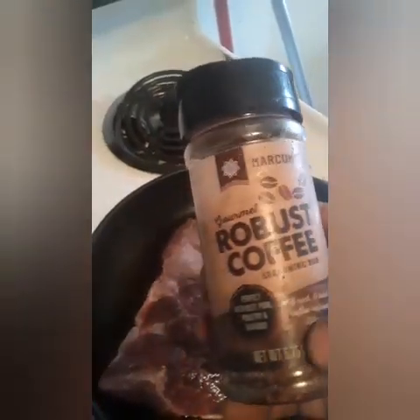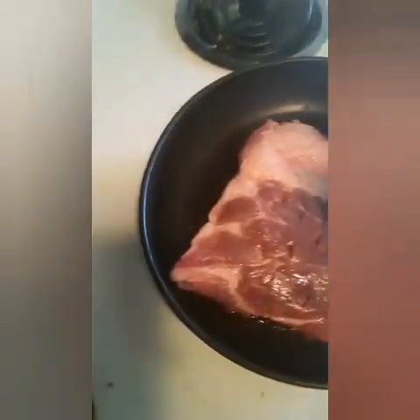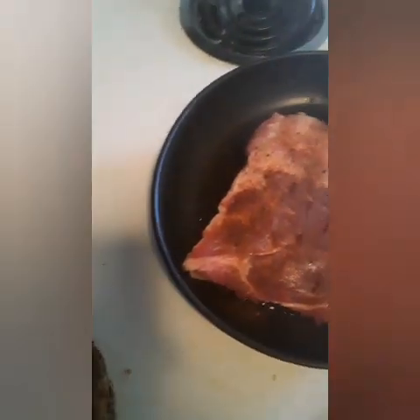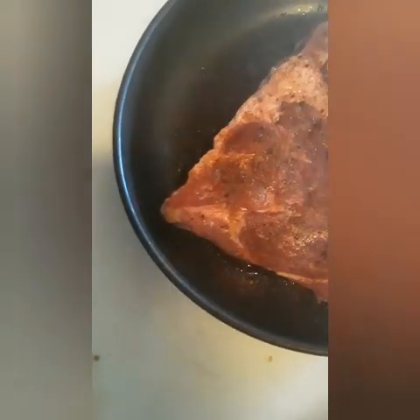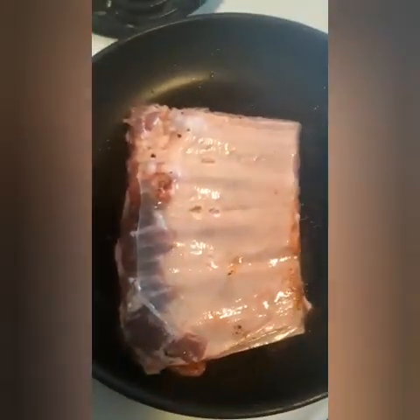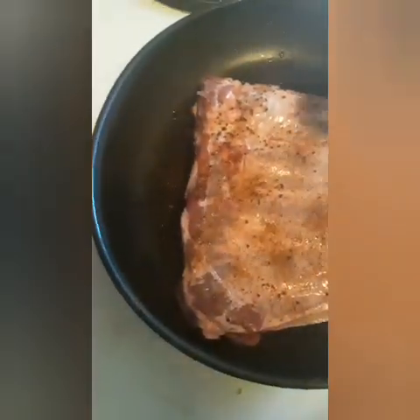So the first thing we're going to use is a rub. We're going to use a robust coffee rub on this. We're going to get it all nice and seasoned on one side, then flip it over. We got the one side seasoned like that, so we're going to season it all up. This is just the robust first, and then we're going to hit it on this side. Now we flip it back over.